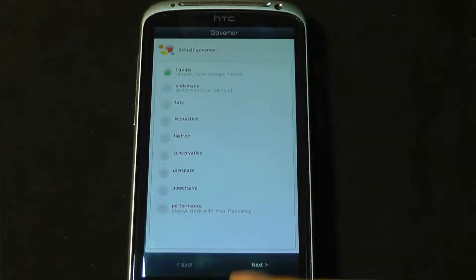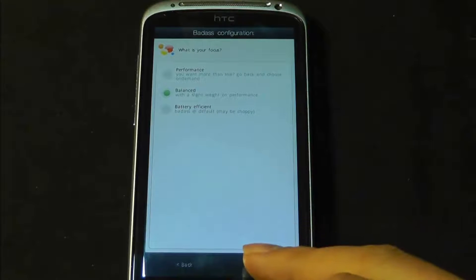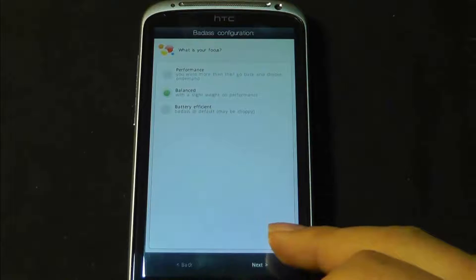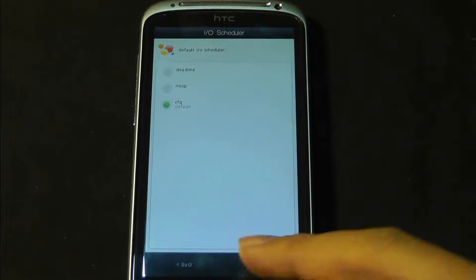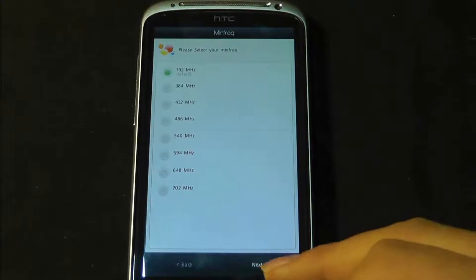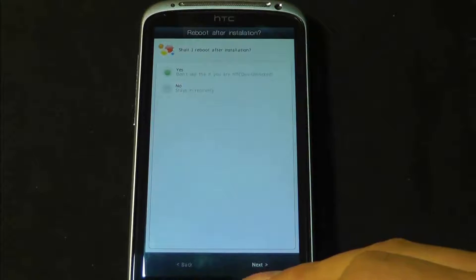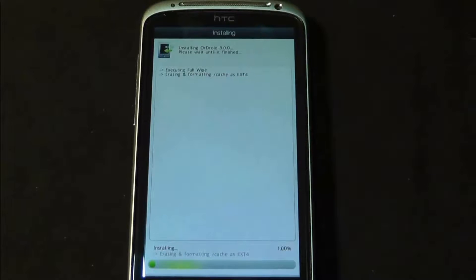Governor — again I'm just going to leave it stock. I'm going to go balanced. I want it to be balanced. Default. Default. Maximum frequency, minimum — default. Everything is on default. It says don't use this if you are HTC dev unlocked, so I'm not because I've got this off. Next to start. Now it's a waiting game.